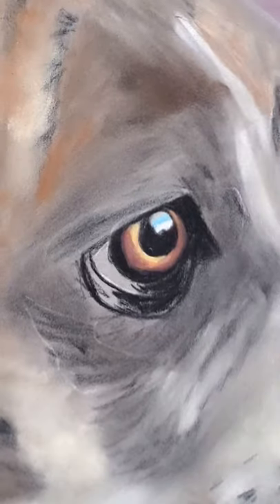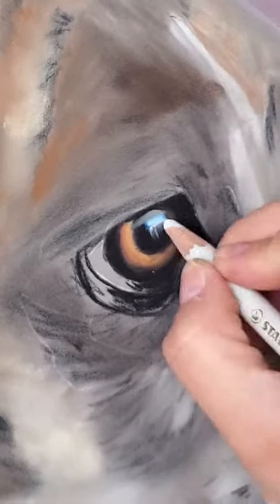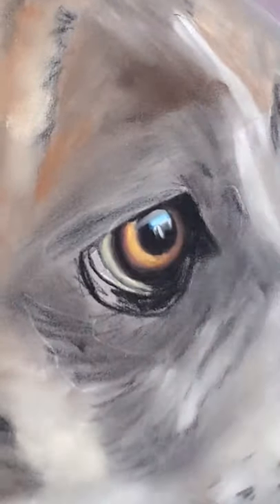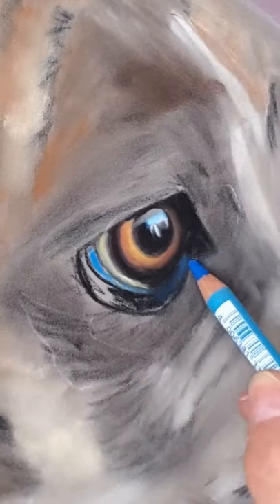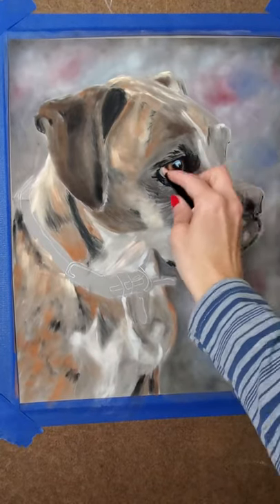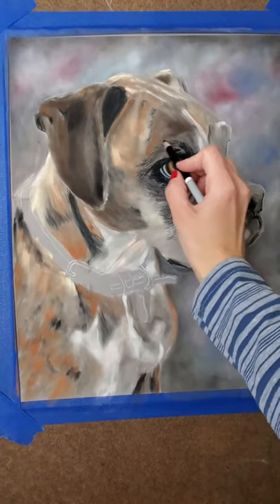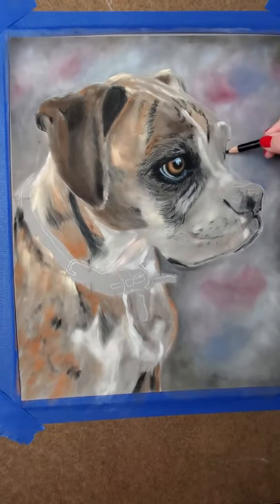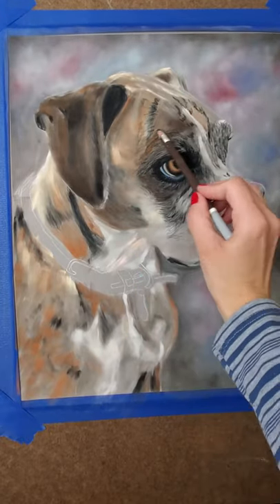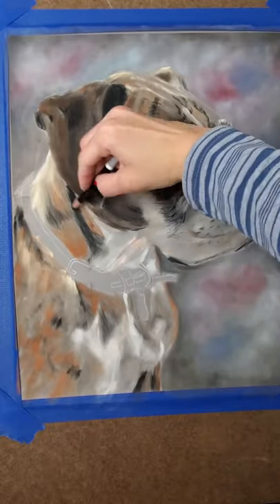Now I just zoomed in on the eye so you can see more of the detail I'm doing. I just go back and forth with my colors until I achieve what I'm going for. I add in that highlight there with a bit of blue and then just keep working on his iris to get the color that I want. I'm going to use my black pencil again to add more of those dark areas around the eye and in the fur, and then I will go back with some lights. That's just what I do — I go back and forth with lights and darks, building up layers and adding different colors of fur, and that's going to create the realism that you see.